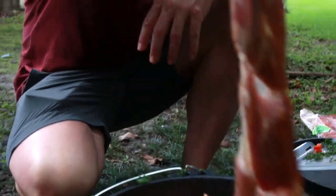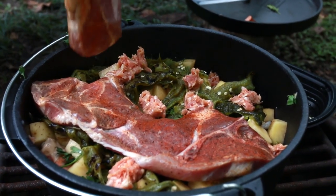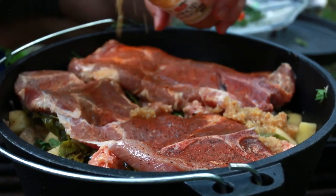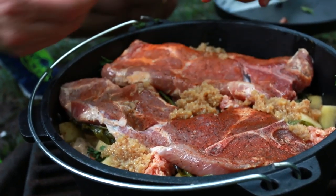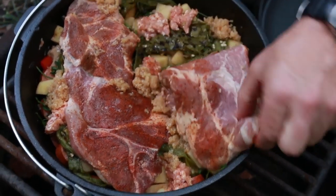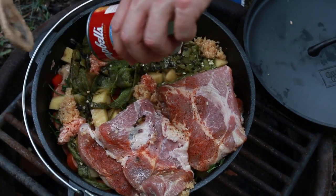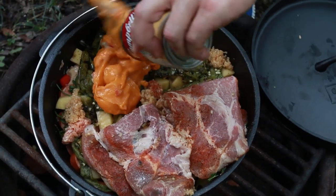We've got some seasoned pork steaks here and we're going to add these on the top. Lastly, let's put a couple of spoonfuls of minced garlic on here. Oh, and I almost forgot — there's a can of fiesta nacho cheese soup we're going to pour in there and spread that on.